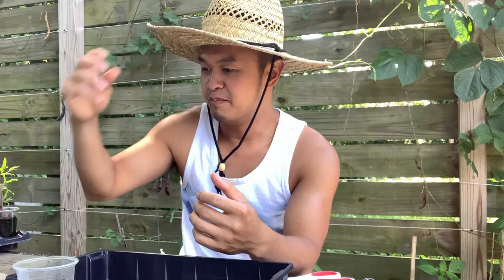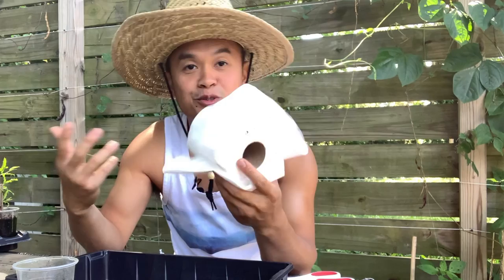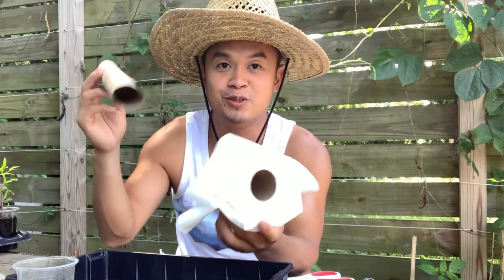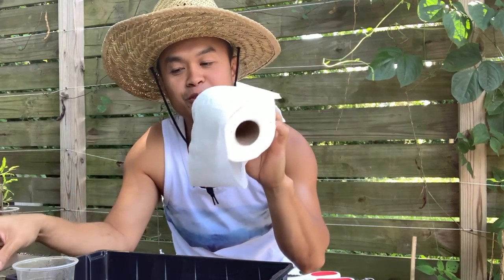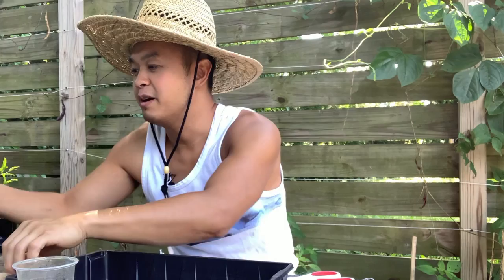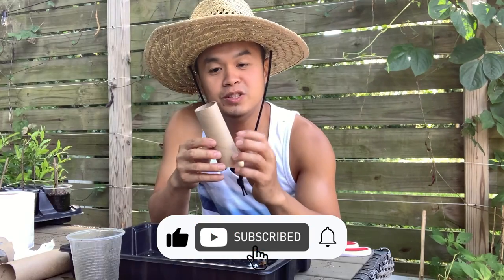Hello everybody, welcome to the channel. Today I want to share a quick hack around the house using paper toilet or paper towel tubes. We don't use the paper itself, but we're going to use the empty cardboard tube. Once you finish with all your paper towel tissue, you end up with this empty cartridge.